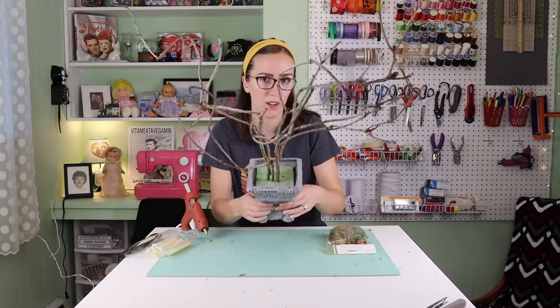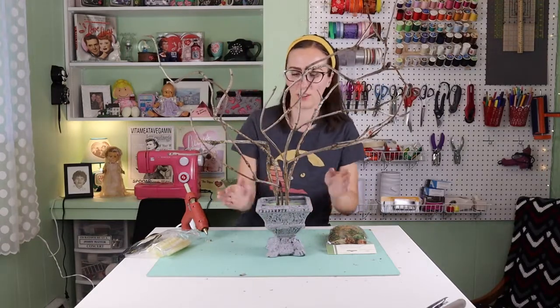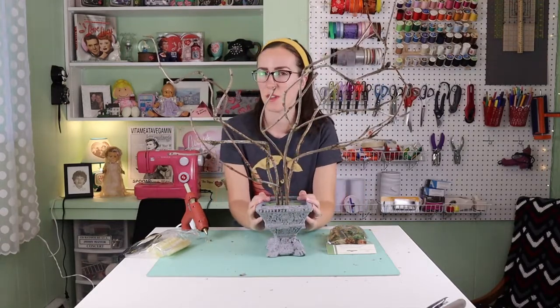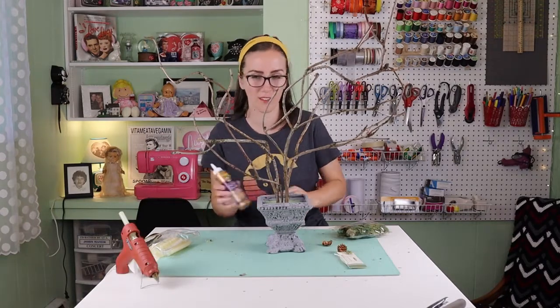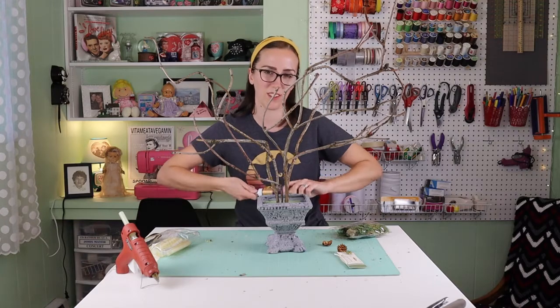Now I'm going to add some moss to cover up this floral foam and finish this tree, and then make some lanterns. I will use the tacky glue to help hold the moss in place.